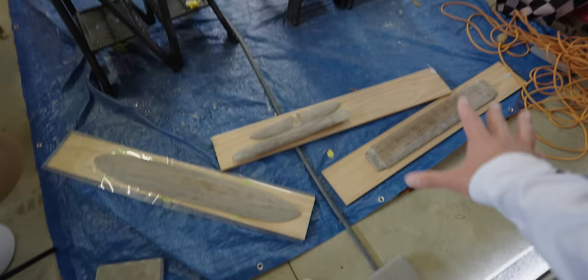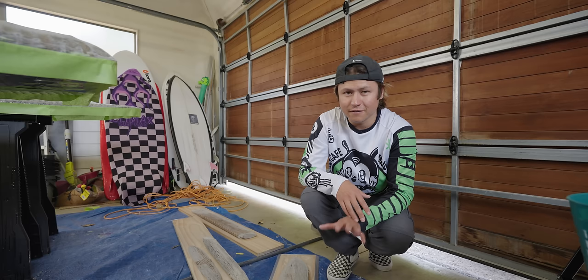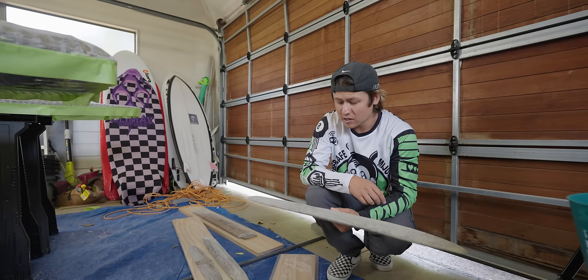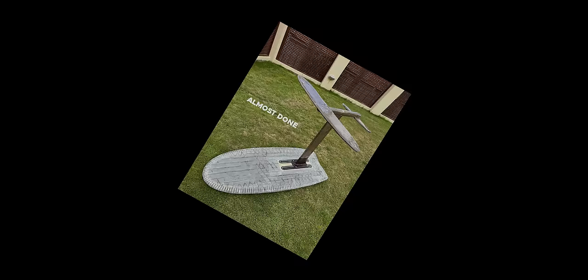These are all the cardboard pieces for the foil. But I noticed after shaping them they've kind of lost a little bit of their strength — they're a little bit more flexy. So I'm going to fiberglass them. At this point, the foil's pretty much done. But that's when I got a totally unexpected, not planned text from my friends at Red Bull.